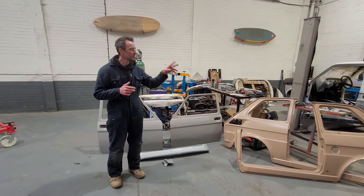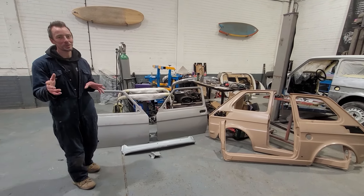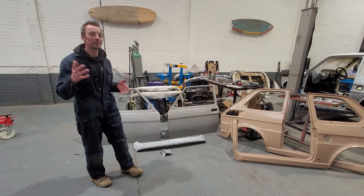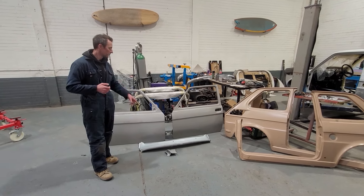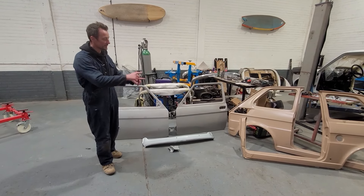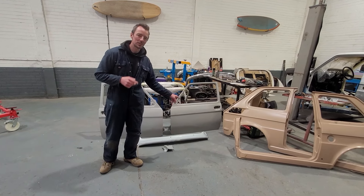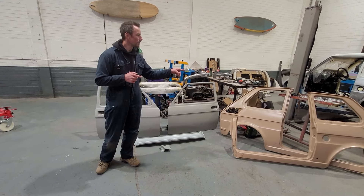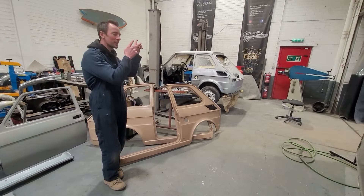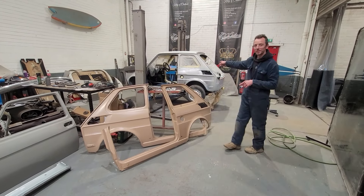We've been lucky enough to get two new old-stock rear quarters and two doors. The doors seem like really good quality panels — they're heavy, which is always a good sign — plus the front scuttle panel, which will need to be modified because ours has got vents in the front for the water-cooled engine. There's some metalwork and modifications to do to that before it can go in. But first we've got to try to fit the doors and make sure they fit the original rear quarters to get all the door gaps correct. Then we can start chopping this thing up.